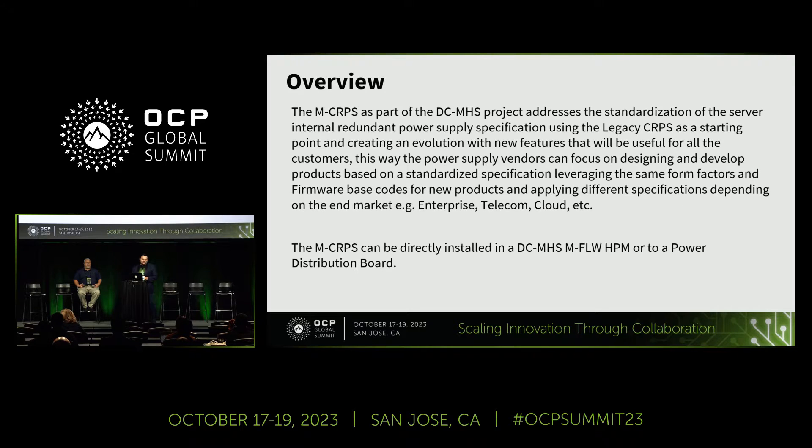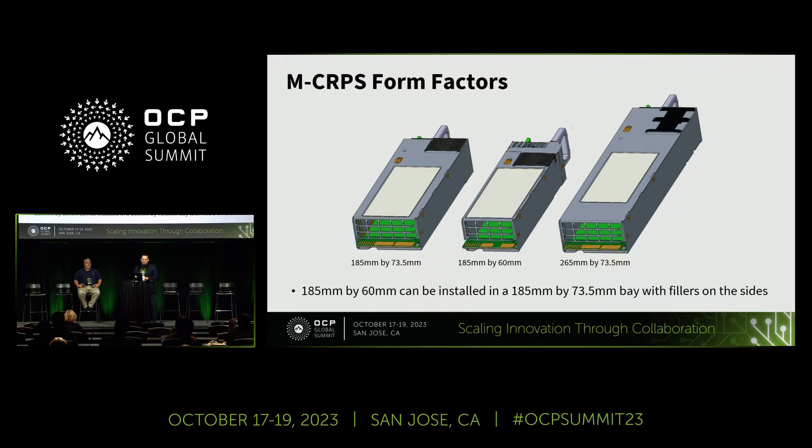The MC RPS specification is an industry effort to standardize internal hot-swappable and redundant power supplies, mainly for enterprise and storage applications, but not limited to those since telco systems can also use the MC RPS. It's an evolution of the legacy CRPS, which was an Intel standard that we've been promoting in the industry for about 13 years. We decided to evolve that specification so everybody can have their features inside this new version, using the same power supply with the same interface and multiple vendors providing designs.